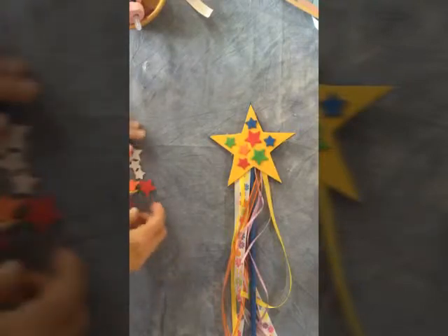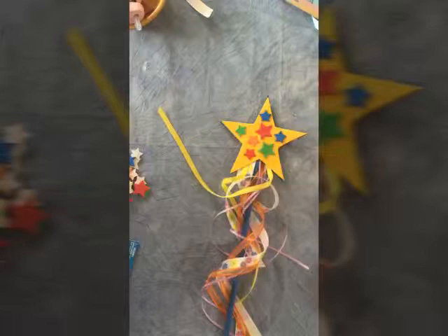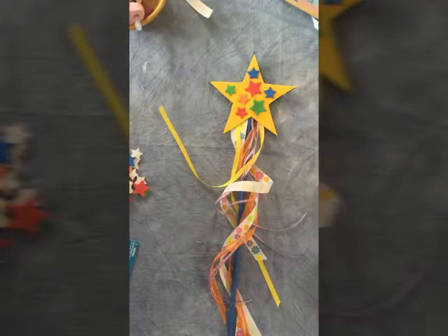That's how to make these beautiful wands that will help your shoot immensely for the energy of the child and also for your photographs — they look beautiful in the photographs. Take care until next time. Thanks, and go to Barbara Peacock Photography on Facebook if you want to see more tutorials. If you like what you see, it would be great if you could like my page. Thanks so much.